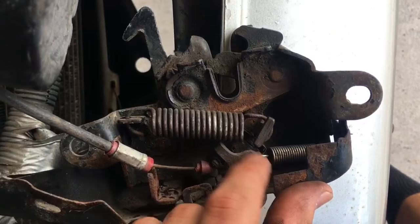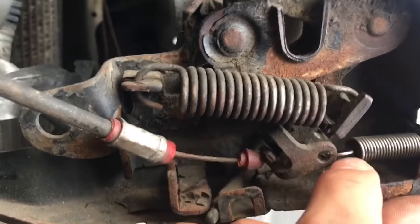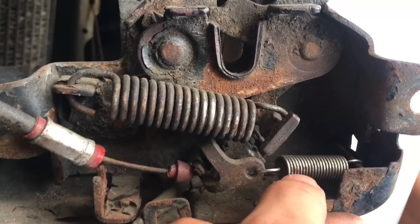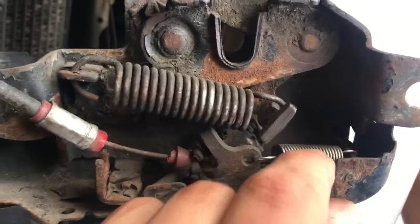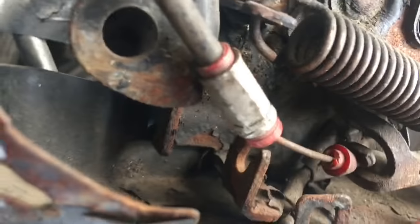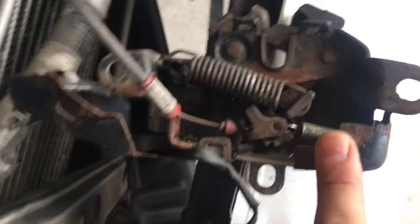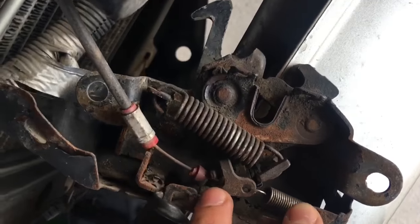Make sure all your springs are connected — this small one wasn't connected for me. You might want to take it off; it's easier to work with it off. You might have trouble finding a certain hole, but just look around. That hole was honestly a little tough for me to find, so just give that a look and then you should be good to go.